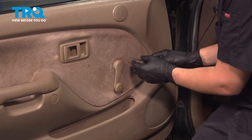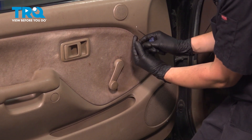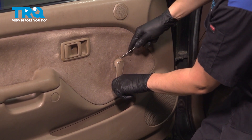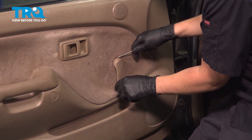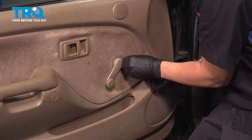To remove this window crank handle, you can either use a special tool — it looks like a large fork. You stick it in from the handle end and it'll push on a little clip, or if you just have a pick, you can stick it in there and try to pick that clip out. It should be facing up, so opposite of the end of the crank handle. You'll be able to get a hold of that metal clip and pull it up.